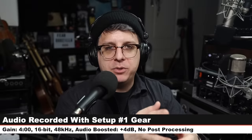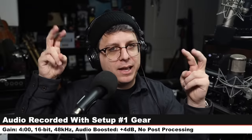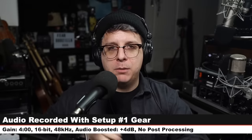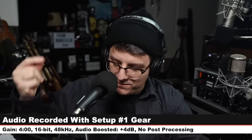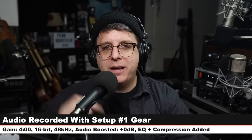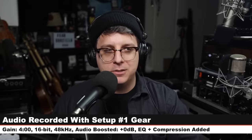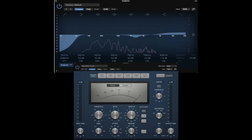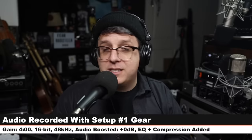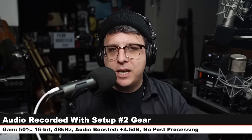Now I want to do a few tests of these microphones, starting with a podcast test. I have not had any processing on these microphones so far. Now I have thrown processing on — a little bit of compression, a little bit of EQ, and you can see on this screen what I did to it. Here's how the XM8500 would sound in a podcasting situation.